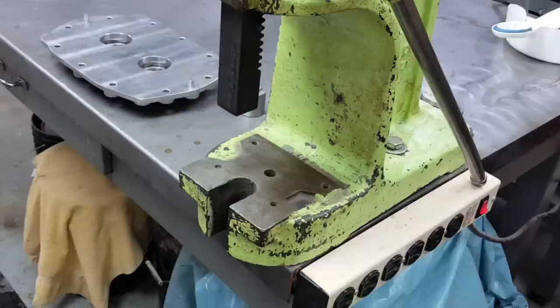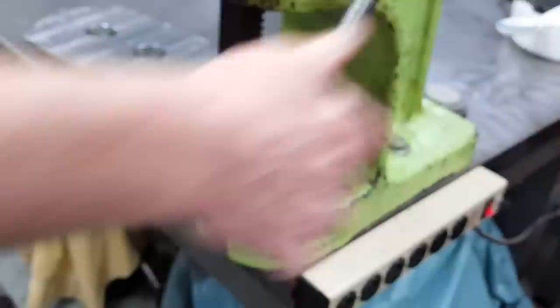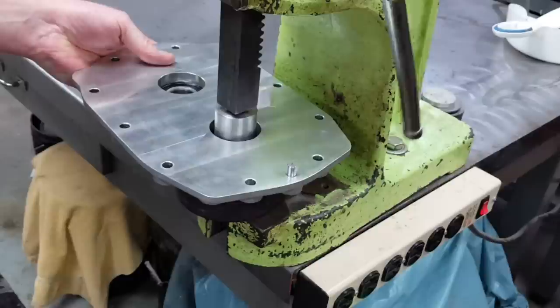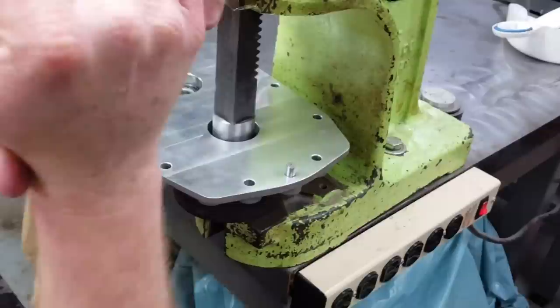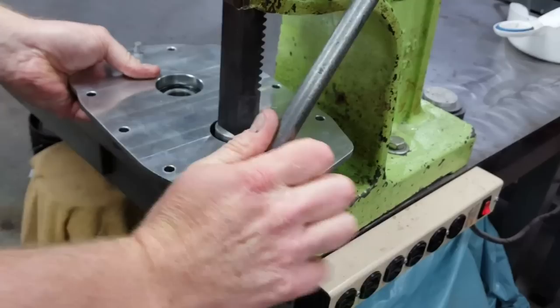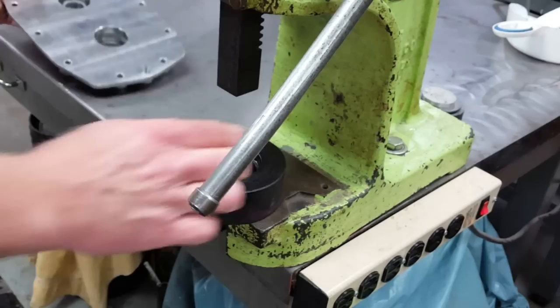Next came pressing the bearings back out of the bearing plates. Early on in the project, I ended up making a bearing catcher out of some plastic that I had lying around, and then for the bearing pusher I just used a piece of steel bar stock that pilots off the inner race of the bearing. This lets me push the bearings out easily on the arbor press without damaging anything, especially the bearing plate. I didn't want to scuff and scratch the bearing plate, and I knew I'd have to take the bearings in and out several times, so I figured it was worthwhile to make up a good little fixture.